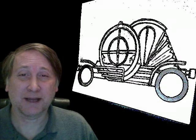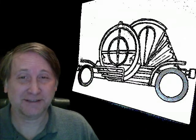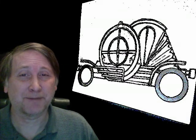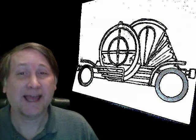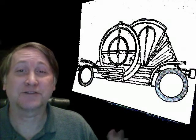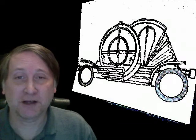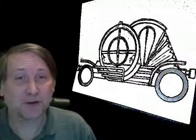Making it a circle will be easier to build because I can get some circular scrap things to build it out — like hay feeders. So instead of constructing the whole thing from scratch, I just have to cut some things and weld some cross beams.